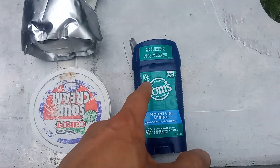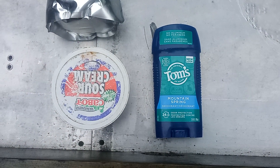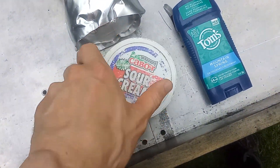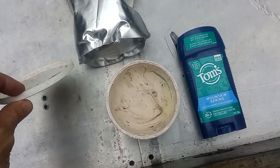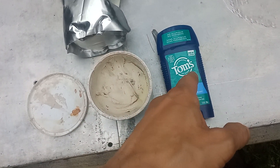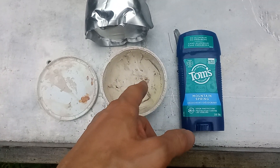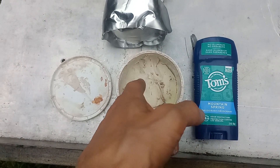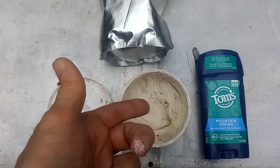I bought other natural deodorants before and they don't work well either. This here — it's not actually sour cream — it's my DIY sunscreen. This DIY sunscreen works better as a deodorant than Tom's of Maine does. Yesterday I put this on my left armpit and this on my right armpit.